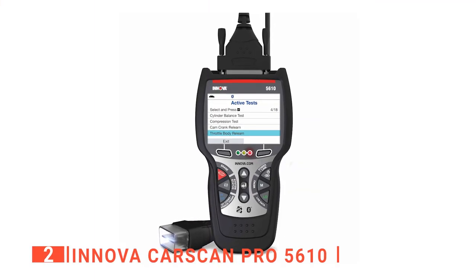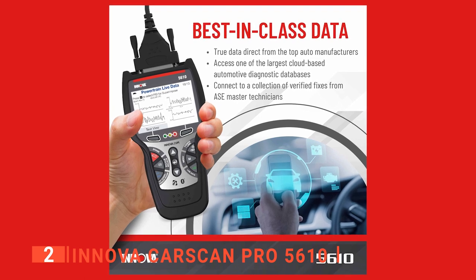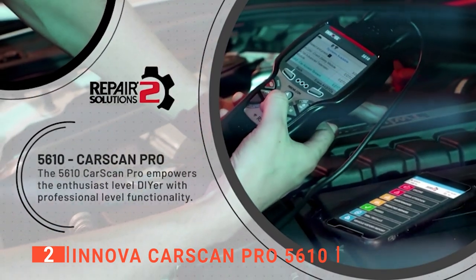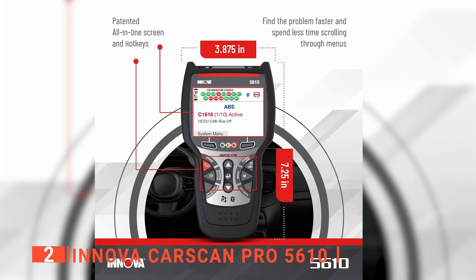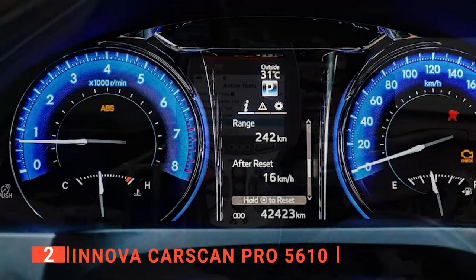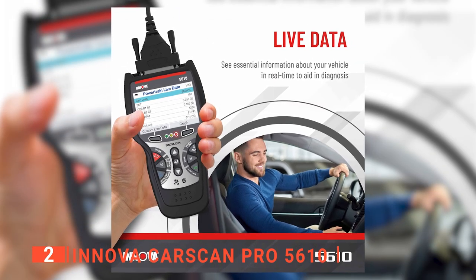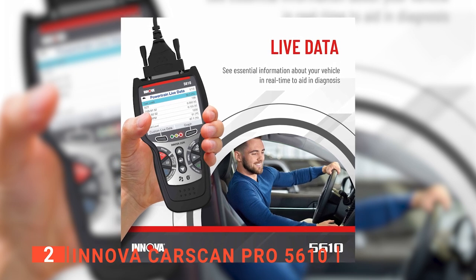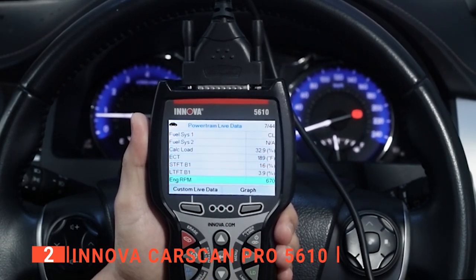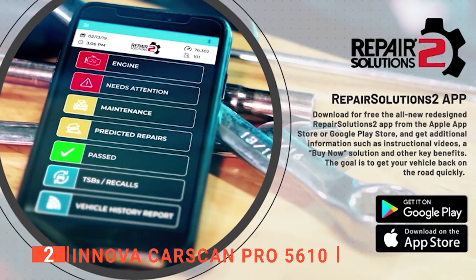The second product on our list is the Innova CarScan Pro 5610. This next unit targets a more advanced DIY mechanic who likes to do their homework before heading out to consult a dealer or mechanic for repairs. This OBD2 code reader also builds in several other functions that allow users to do various essential maintenance and diagnostic work on their own cars. Although you can't program your car or modify the ECU settings with this tool, you can figure out exactly why that engine or other indicator light has just lit up on your dash. You can also see real-time data on the various sensors, and even view input and output data while your vehicle runs. Connecting to Bluetooth and using the Repair Solutions 2 software can help you find out more about possible repair solutions, including instructional videos and other resources.